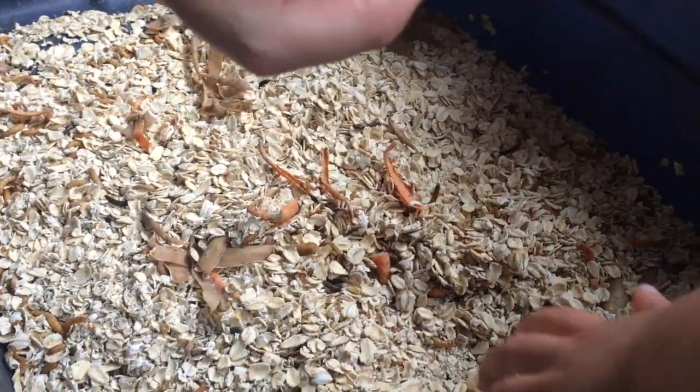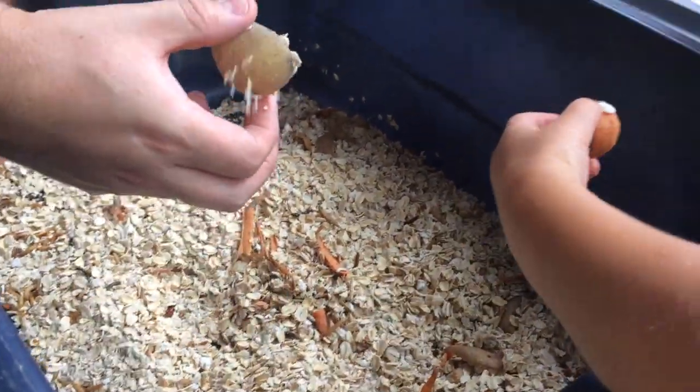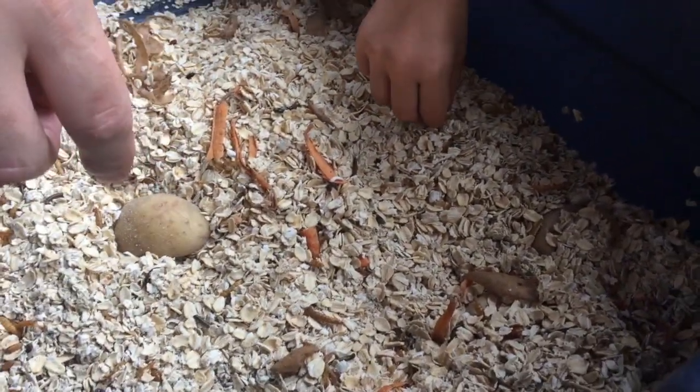Mealworms eat things like potatoes and carrots. You just get a piece of carrot or potato and throw it in there with oats - like Quaker oats - and they eat the oats.